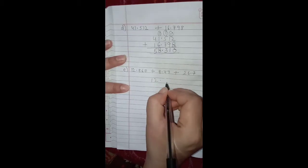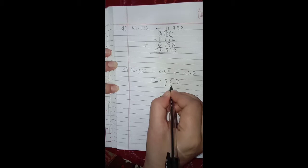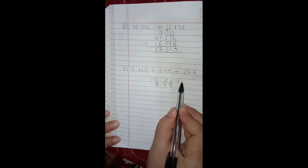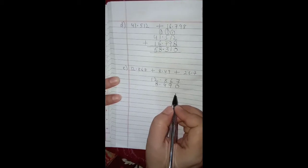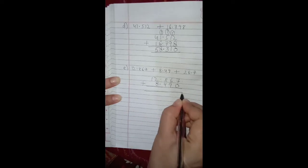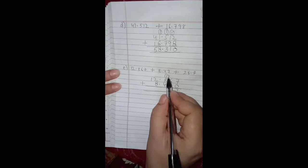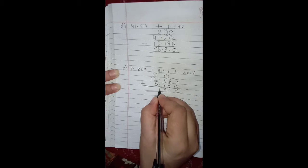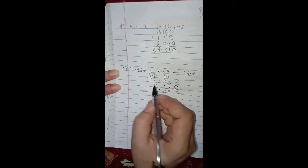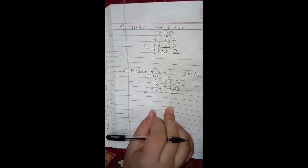The next one is 12.867 plus 8.49. Write the first decimal number 12.867, then put the decimal point. After the decimal of 8.49 it is 4 and 9, and before the decimal it is 8. These are not like decimals — 12.867 has three digits after decimal and 8.49 has two — so we put a zero on the right side of the last decimal digit. Now add: 7 plus 0 is 7. 6 plus 9 is 15, so 1 is carried over. 8 plus 4 is 12, plus 1 carry is 13, so 1 is carried over. The decimal goes below the other decimal points. 2 plus 8 is 10, plus 1 carry is 11, so 1 is carried over. 1 plus 0 plus 1 carry is 2. So 21.357 is the answer.